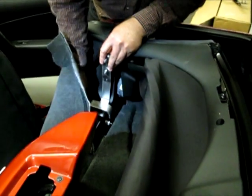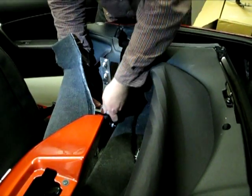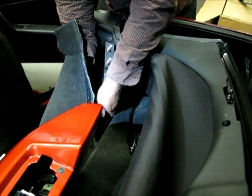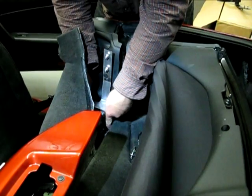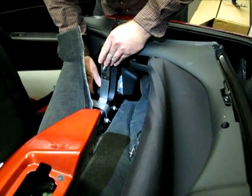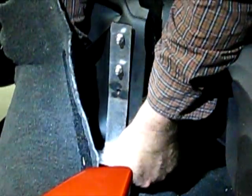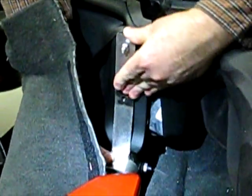Here we are mounting that bracket into place. Rock it forward and backward and left to right, approximately three-fourths of an inch away from the side of that frame, and it will snap into place. Make sure that the bushing is perfectly in line with the hole on that panel so that we can place our bolt through it in step seven.